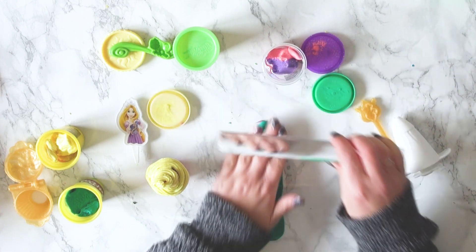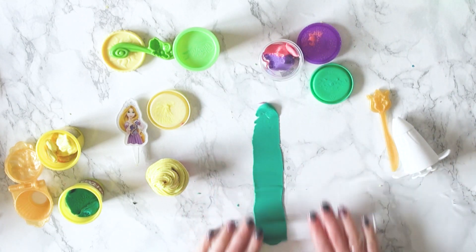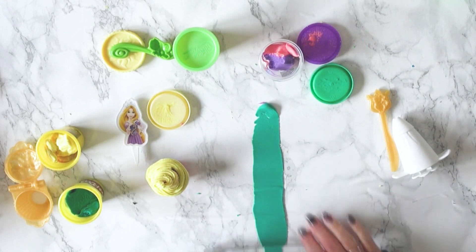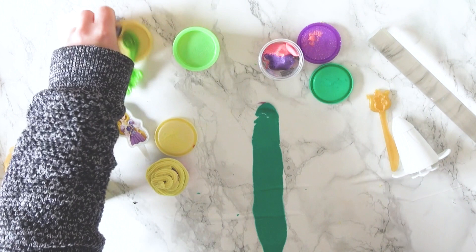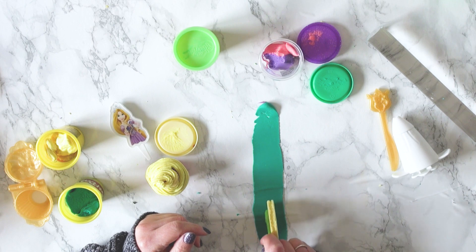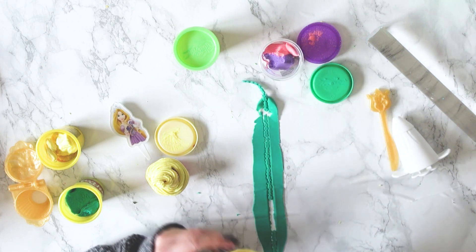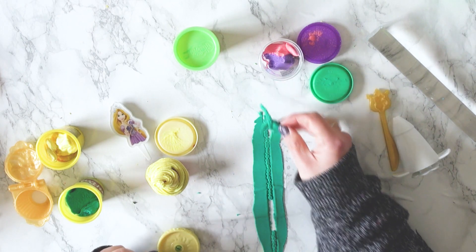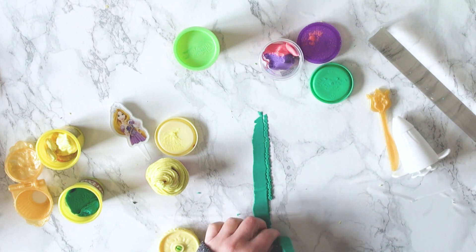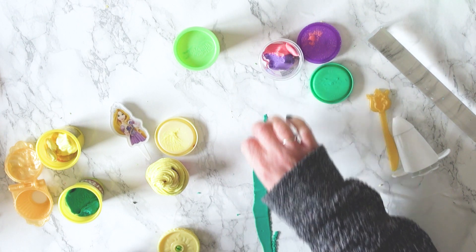Next I'm using the Pascal mould — so you roll it along and it makes beautiful flowers. I was rolling out the green Play-Doh and then you just roll this Pascal along and it makes this pretty flower border. I'm sure there's a better technique than how I did it — it didn't go quite to plan but we could still use it.